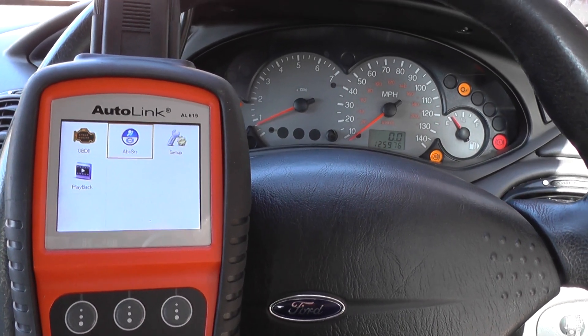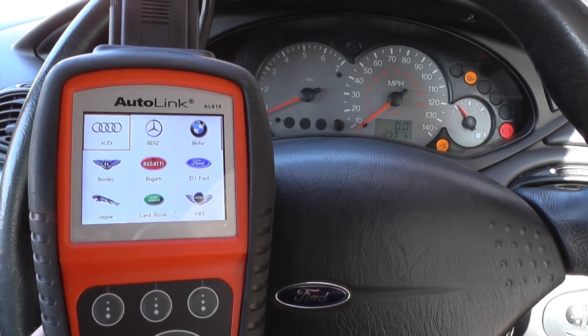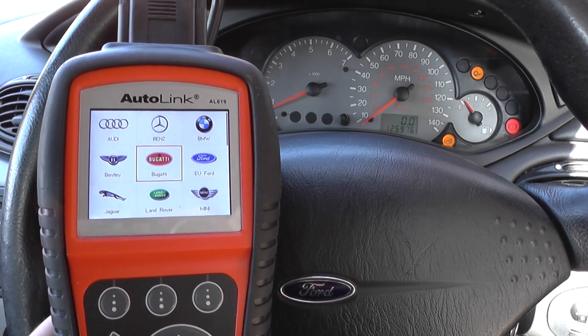We're going to select the ABS/SRS section here. That's a European Ford that we're in, so that's what we'll select.